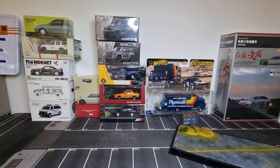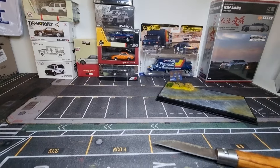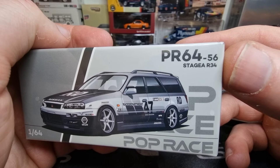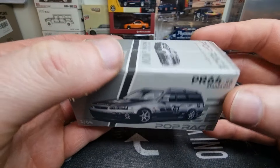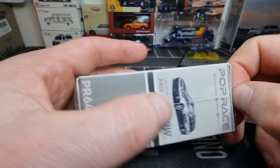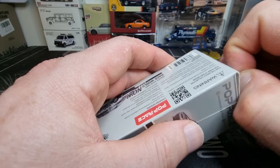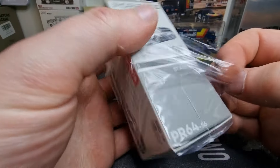Here you see the waiting line of all the Dykus cars that I still have to do a review about, and today I'm going to do a review about this Popris model — Nissan GT-R stage R34 in a 1:64 scale. I do have a couple of these models and did a video about it on my YouTube channel. We'll place a link below in the description.